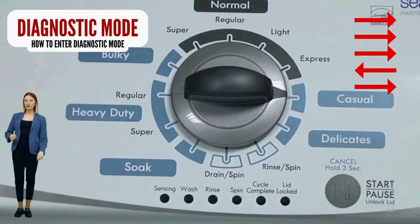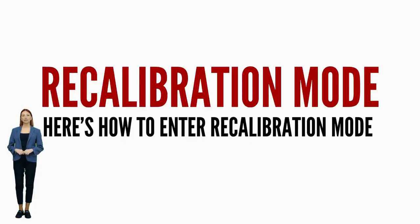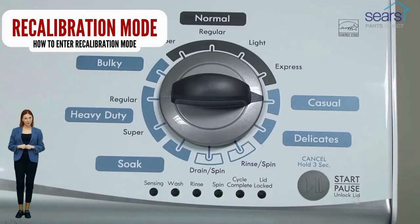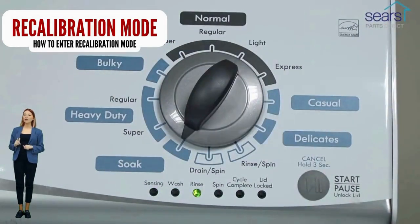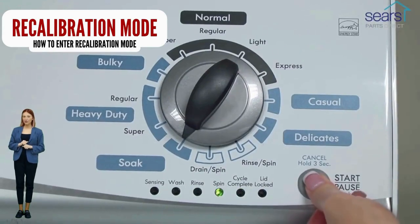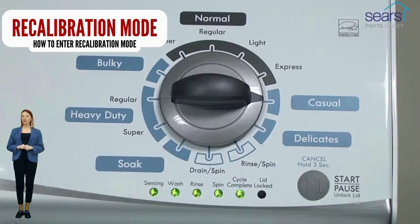Successful activation of the recalibration mode is indicated when all the green status lights blink. In diagnostic mode, with all lights flashing, select the recalibration cycle by turning the control dial 4 more clicks clockwise. When the rinse light turns on, press the start button. Your washer will run for the next 2-3 minutes as it checks for errors and factory resets itself. When the recalibration cycle successfully ends, the lid unlocks and the washer shuts off. If your washer got to this point, go ahead and try a load with no clothes to see if the problem is fixed.